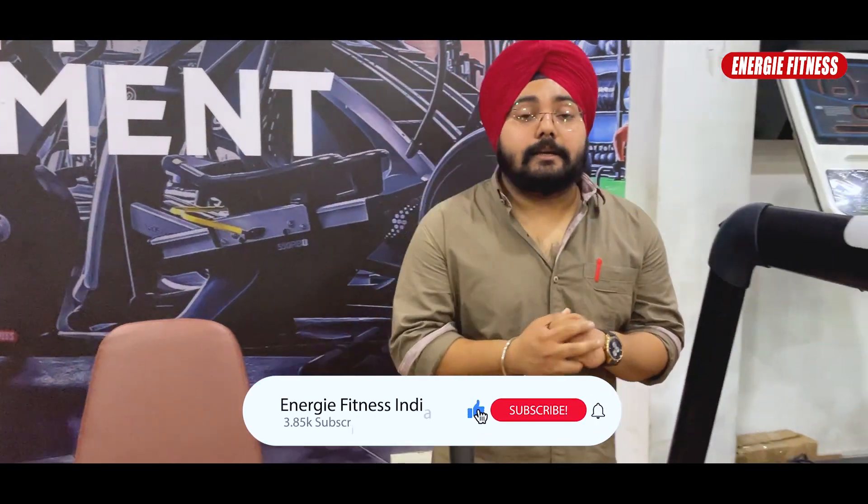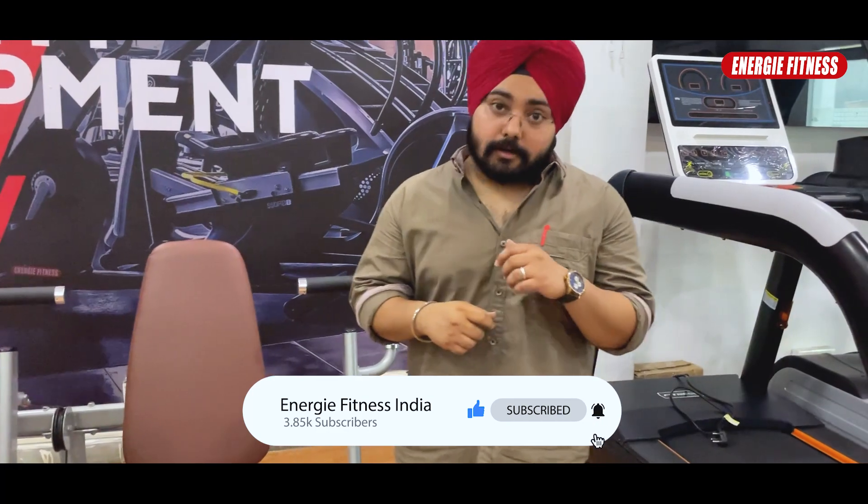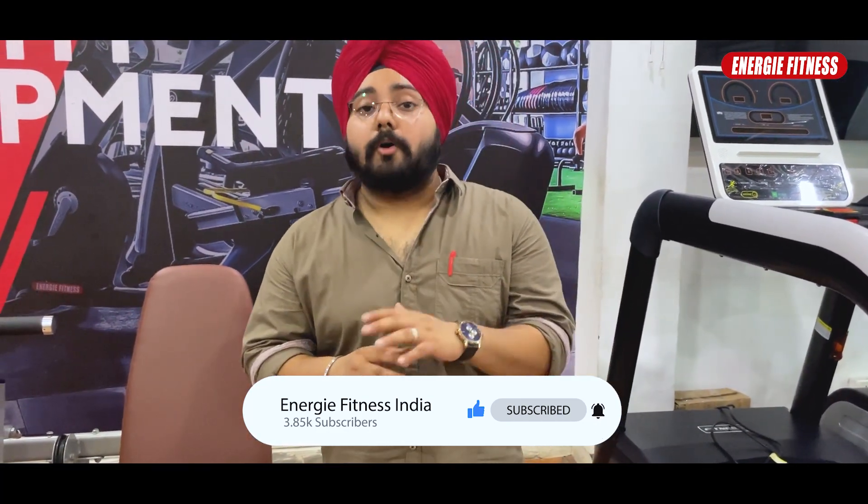As I have provided all the details about this machine, we have over 15,000 gyms in Japan, India, and Nepal. This series of machines has been placed in many gyms, and we have received a very good response from them.